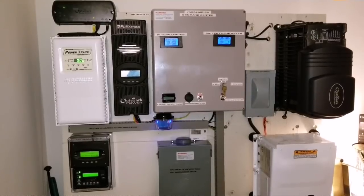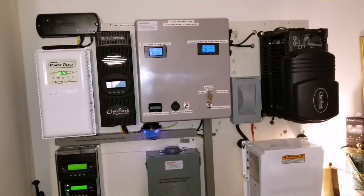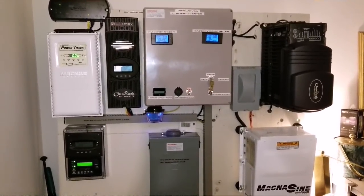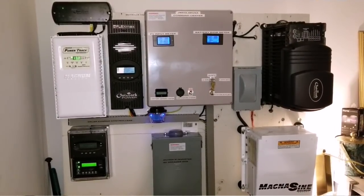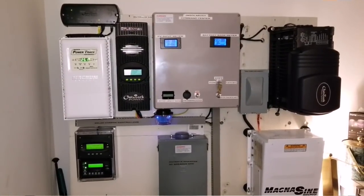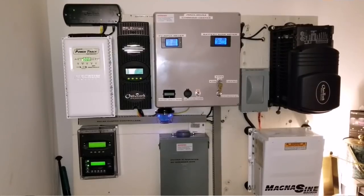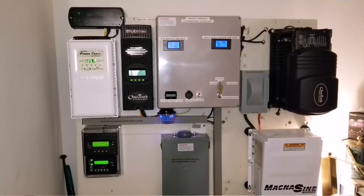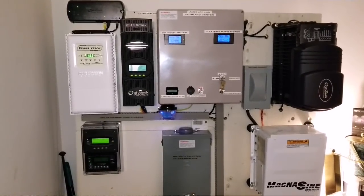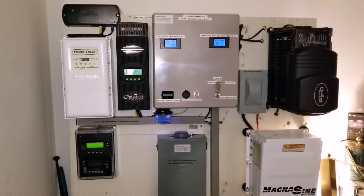For my MagnaSign Magnum fans — one thing is missing right now, which is the Midnight Classic 200. What I'm doing is trying to make my system uniform: I want to get all Outback products, or all MagnaSign products. If Midnight comes out with an inverter, I might add that too. For now, I want all machines to be in pairs, working together and communicating together. The XW 6048 is still waiting on a few things.